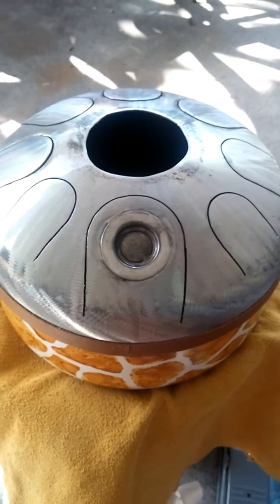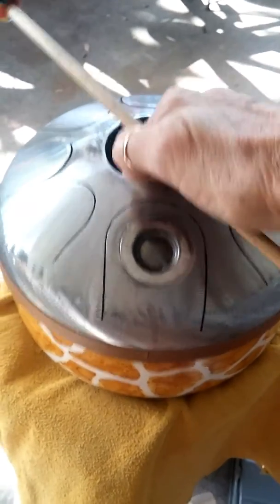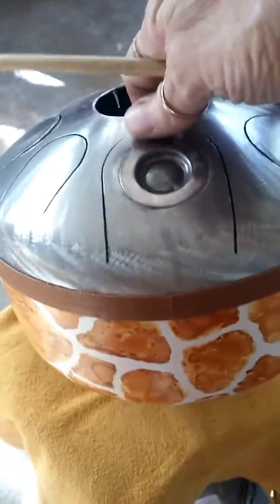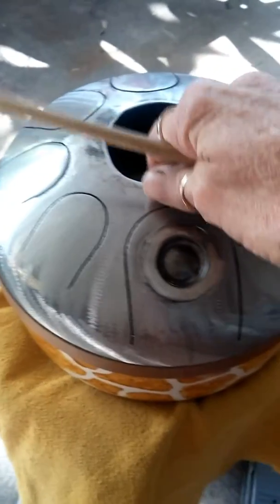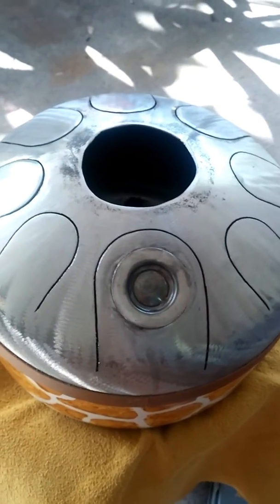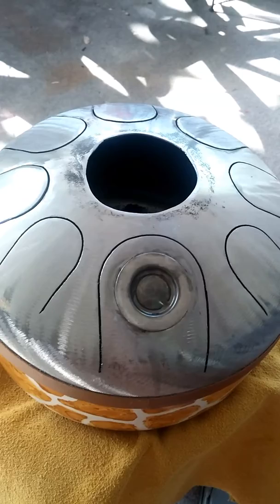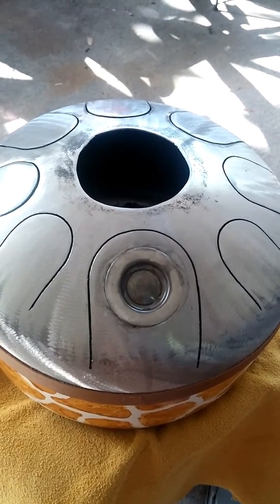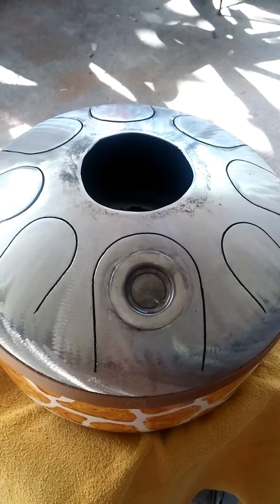Hey Betty, this is my giraffe drum. I'm sure that you can't imagine why I made that. But besides being giraffe themed, it sounds so incredible. I have to let you hear it. But remember that I'm playing it with one hand while I hold the camera.